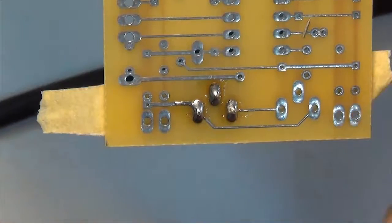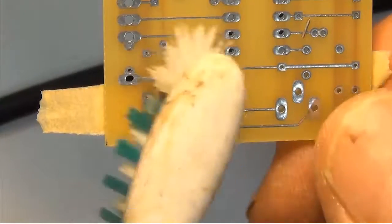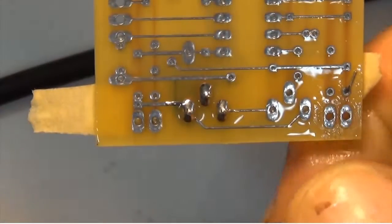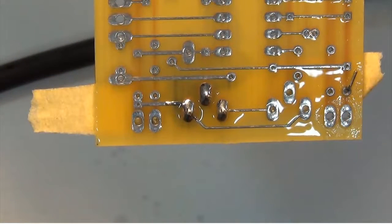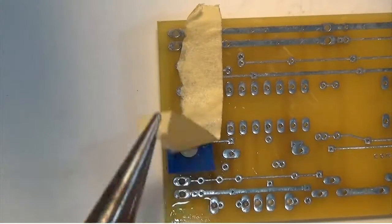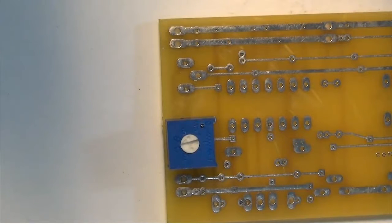I'm going to use my side cutters to trim the excess leads. I let the side cutter jaw rest on the solder mound and just snip the lead off. Of course we'll clean the solder joint with isopropyl alcohol and a toothbrush. There's our completed solder joint. I can now remove the masking tape. That resistor trimmer is now soldered to the circuit board — let's put in the second one.